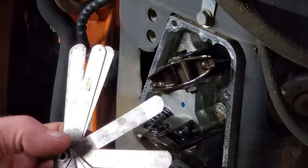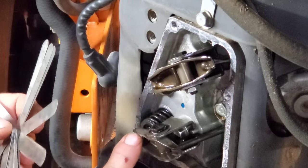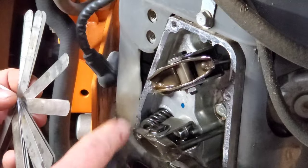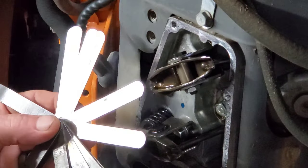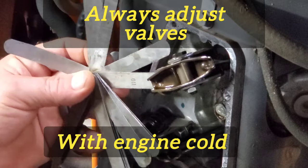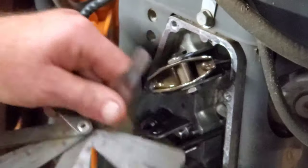So I got the feeler gauges out and I've got one valve open and one valve closed. This one will be tight until it's open. I wanted to see just how big the gap is — that thing is all the way at 11 thousandths, and it needs to be a 4.